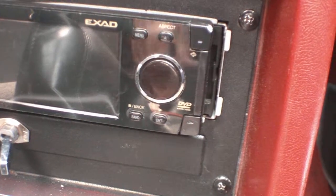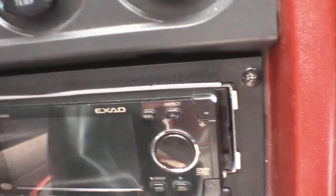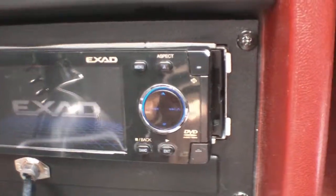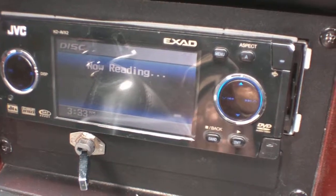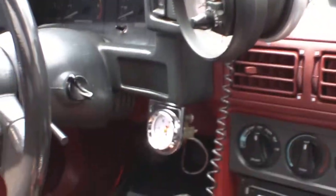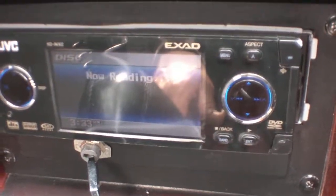Alright, this is my JVC. It's an AM/FM CD player, DVD player too. It's technically in my Mustang, and I do not need a DVD player radio in this car.